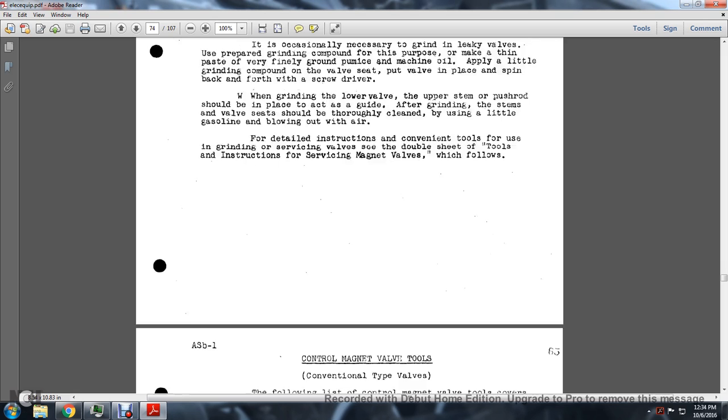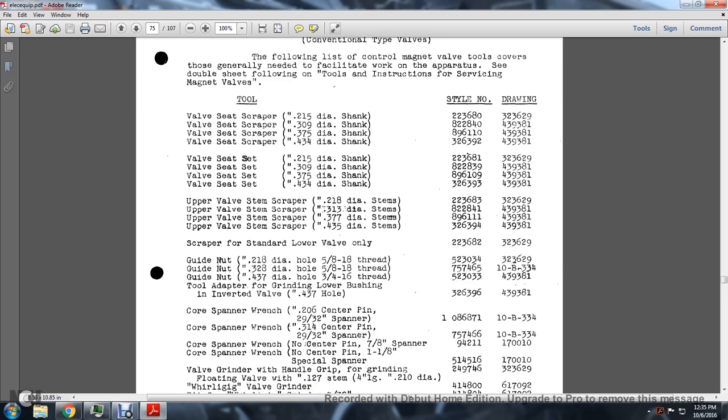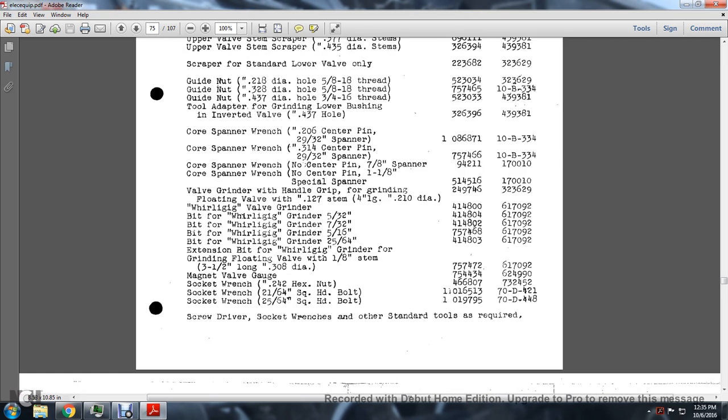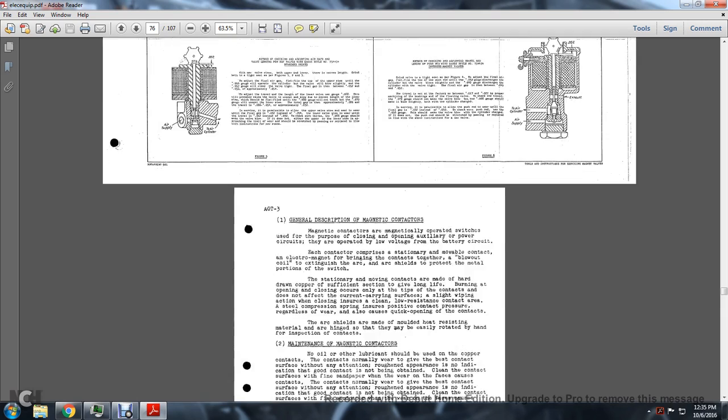Control Magnet Valve Tools: For the conventional type valve, the following tools are required for servicing: valve seat scrapers with different size shanks, valve seat sets with different size shanks, upper valve stem shanks, grinding guide, nut scraper for standard lower valve only, tool adapter for grinding lower bushings on inverted valves, core wrench or core span wrench, valve grinding panel grip without floating valve, ring whirligig bit for grinding floating valve, whirligig grinder with various extensions, magnet valve gauge, socket wrench, screwdrivers, and standard tools.